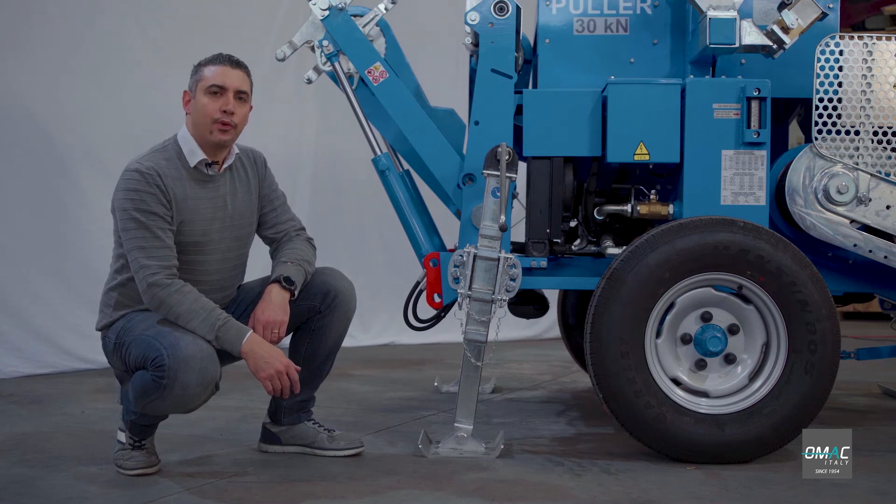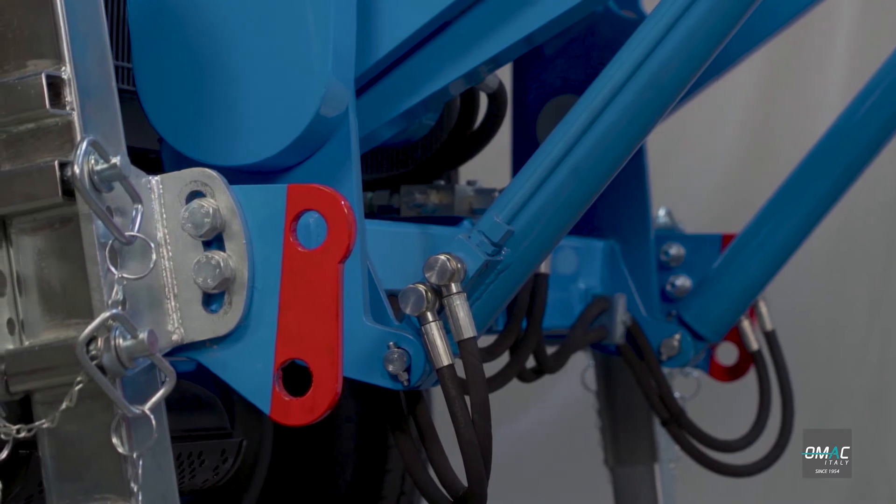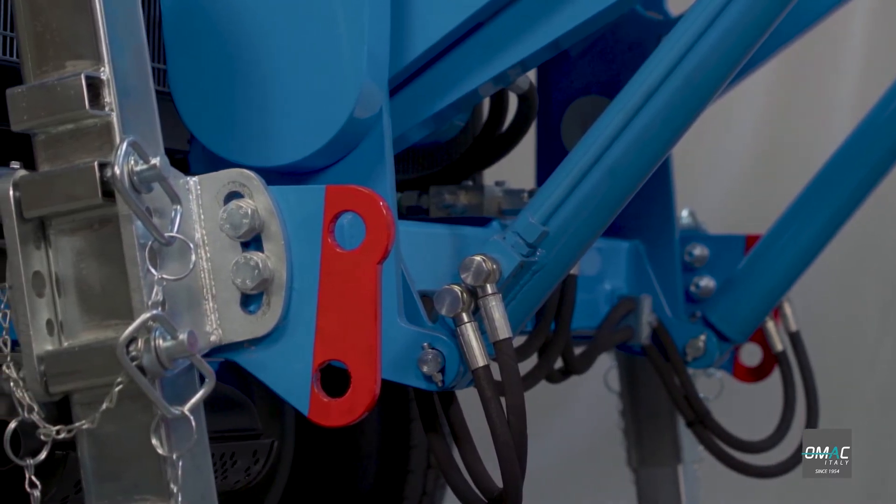The machine has four anchoring points, two on the front and two on the back. For safety reasons, you can secure the machine before the stringing operation gets started.